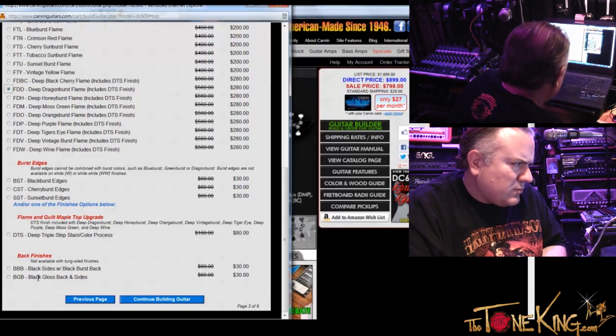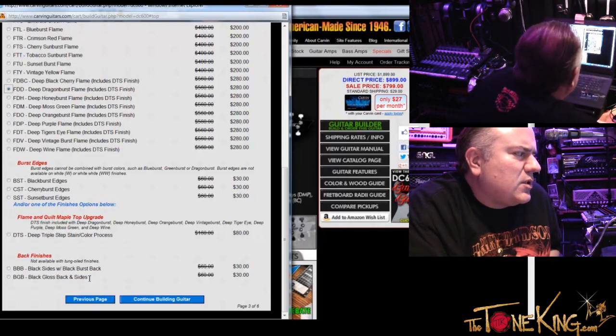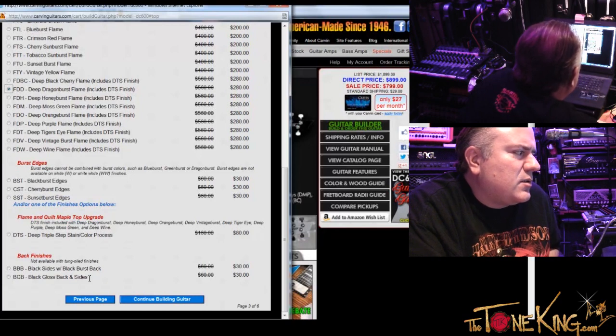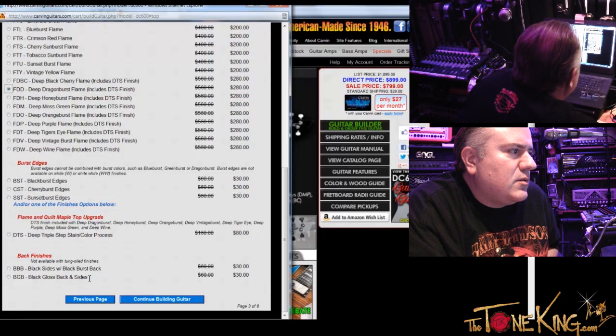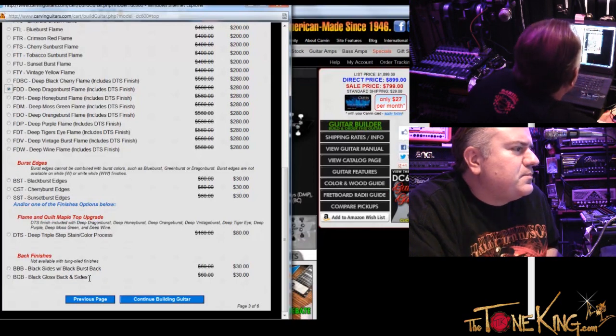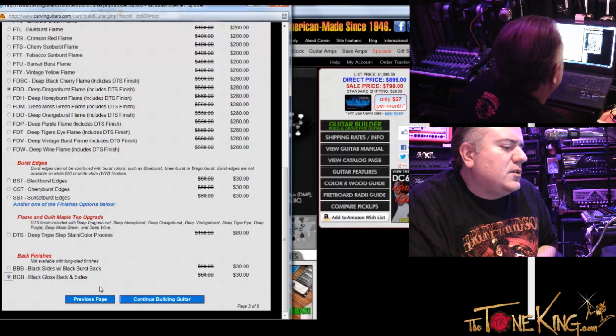And then it says back finishes: black sides with black burst back, or black gloss back and sides. So basically that first choice — the BBB — that's going to paint the sides of the body black, and then transition to a black burst on the back, with the Dragon in the center. I wouldn't recommend that — that would be, in my opinion, kind of ugly. I would opt for the BGB — the black gloss back and sides. That's going to paint the sides and complete back of the instrument black, and that offers a great contrast with that Deep Dragon Burst top and the natural body binding.